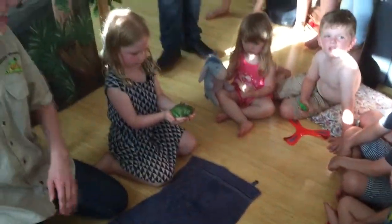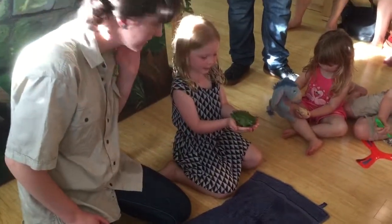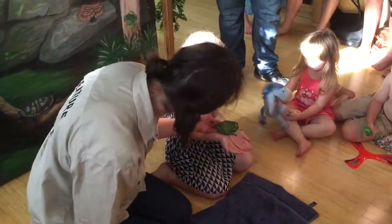Can you tell all your friends what that feels like? What does it feel like? Squishy. What does it feel like? Squishy and wet. Do you feel a bit wet?